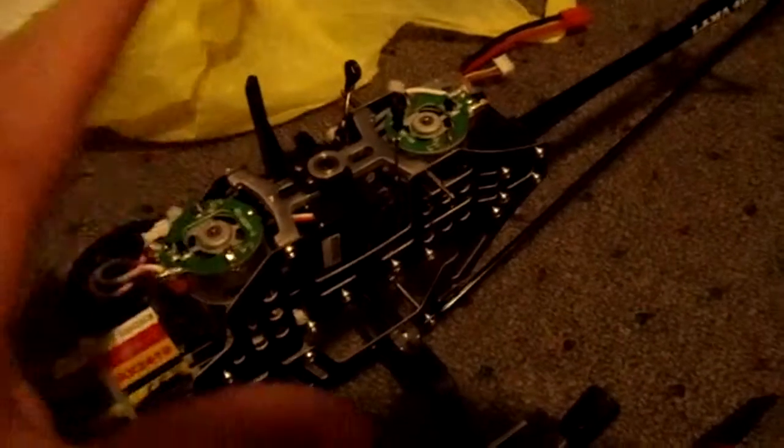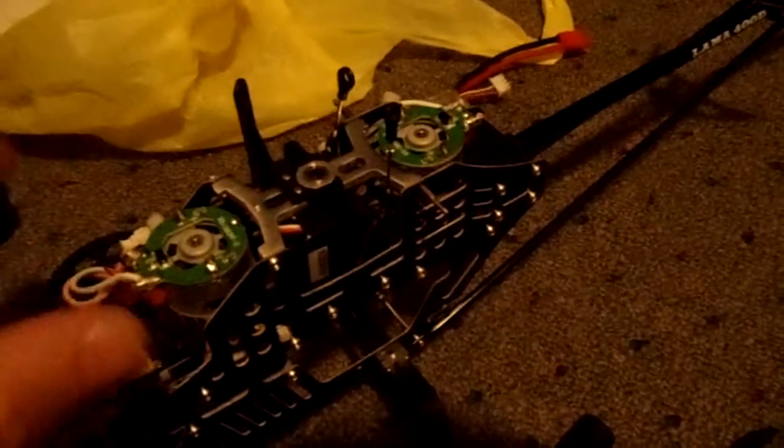Later on I'm going to put the brushless motors on this thing. You can buy them from rtf-heli.com — it's a nice website for ready-to-fly helicopter upgrades. I met the guy and he's a very nice guy, so definitely buy from him.